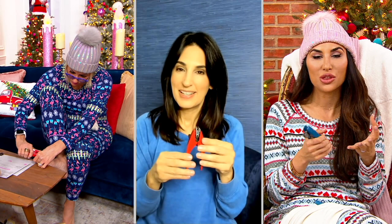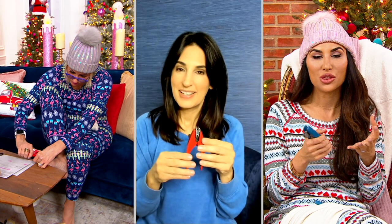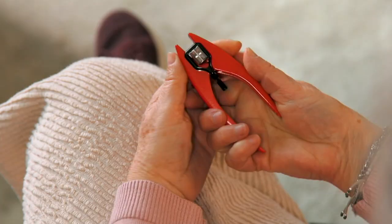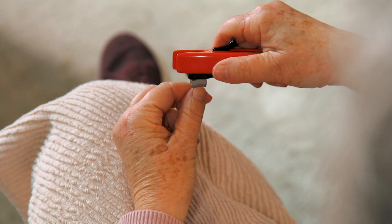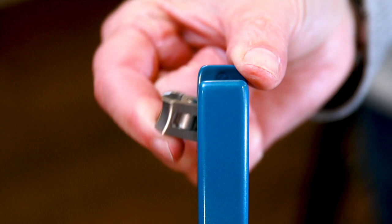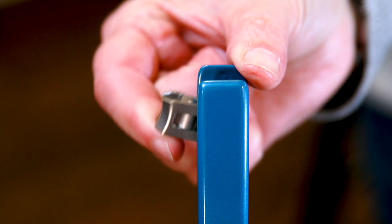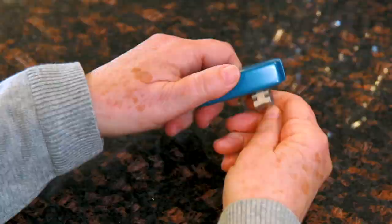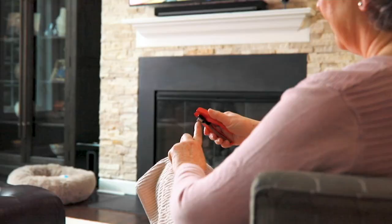This feels like something you'd find in a high-tech store in the mall for three digits. I cannot believe how well it cuts — you barely squeeze it and just a symphony of nail drops off with no effort. For caretakers, making something like this easier for someone else — what a thoughtful gift. It really gives independence back to people who don't have the hand strength to groom themselves.